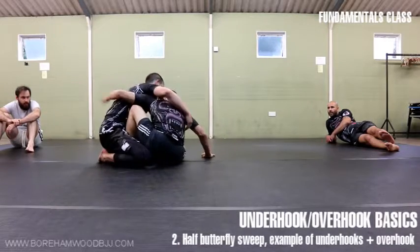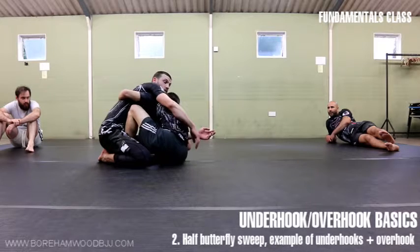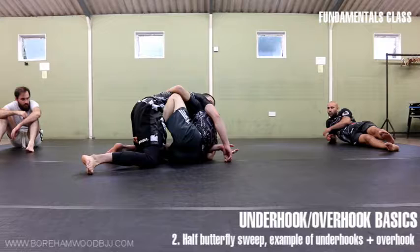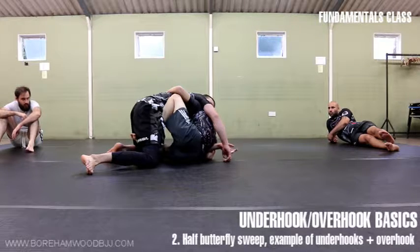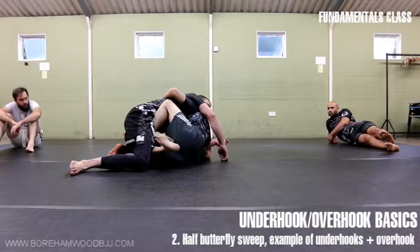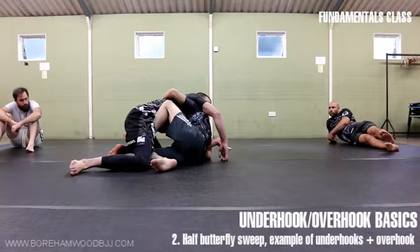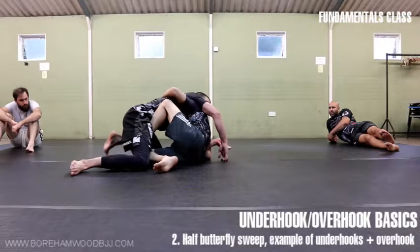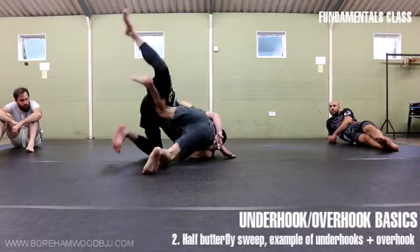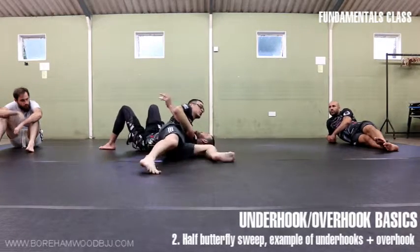It's essentially a very basic, simple sweep. I've fought for the underhook, and I've fought for the overhook. As I'm shifting the overhook, it might become quite heavy — I might find it difficult to shift. But this is where this leg here, the one I'm tipping my toes on, comes into action. I push off here — this gives you the power, combined with the overhook to finish.